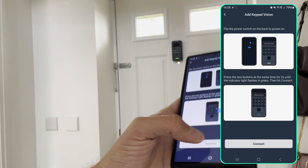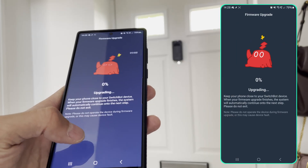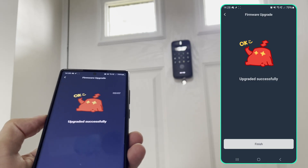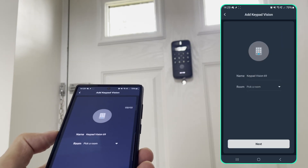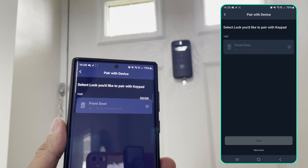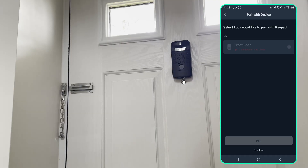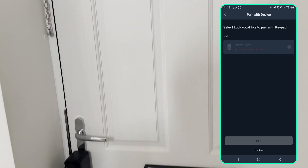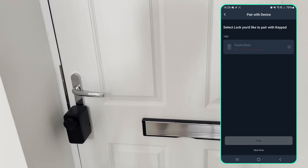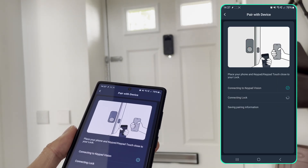It's flashing, so let's hit connect. It says firmware upgrade, so let's do that — 100%, that didn't take very long. Next, name the keypad. It's asking which lock to pair it with. My old SwitchBot lock shows as 'too far from plan', and the other one isn't showing because it's already paired to a keypad. I'm going to have to unpair it. Now the front door lock is visible for pairing after unpairing the old keypad, so now connecting to Keypad Vision.